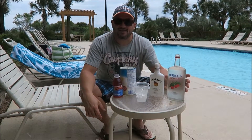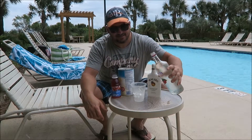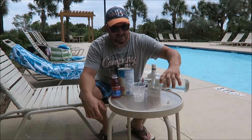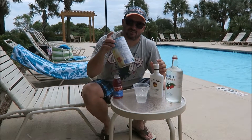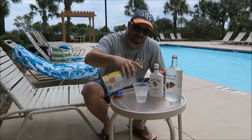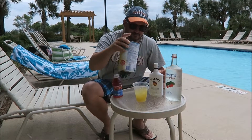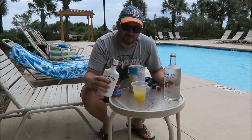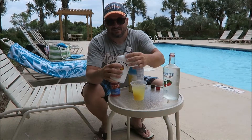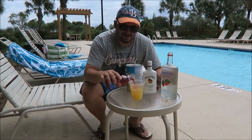Here we're making the Beach Relief. We're gonna start off with raspberry vodka up to the shot glass line. Pineapple is gonna be our main body ingredient, up to our big splash line. Then Malibu up to our small splash line, and cranberry the rest of the way up.